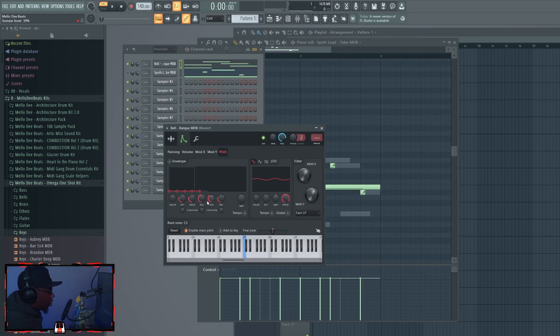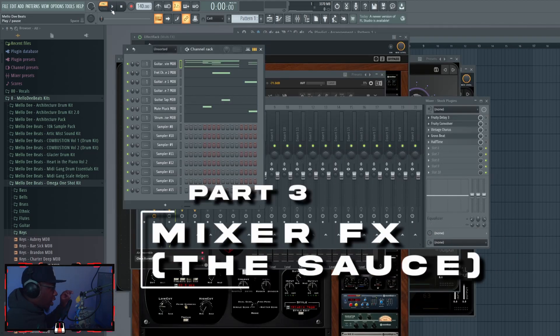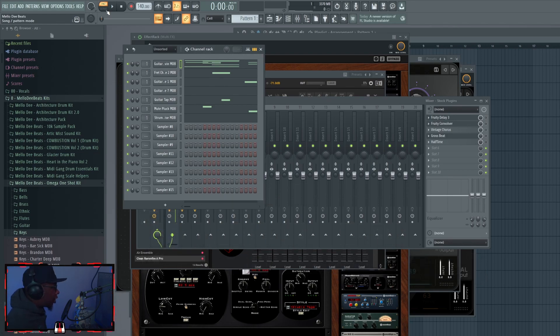All of that — especially those LFOs — can definitely transform not just a whole sound but a whole melody before you even get to the mixer. Now I want to show you something very unique about my one-shot kit that I've never seen in another one-shot kit: I included playing sounds that can give some realism to your melodies.